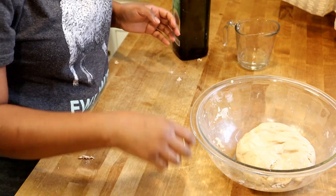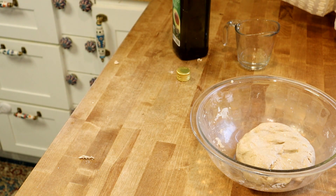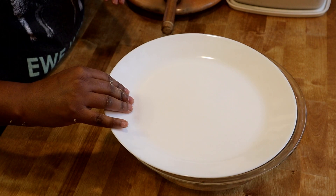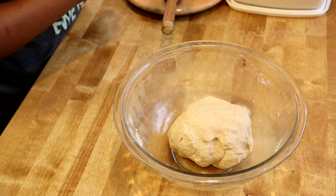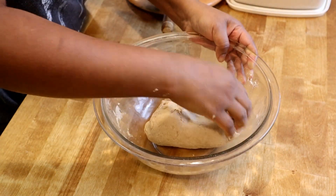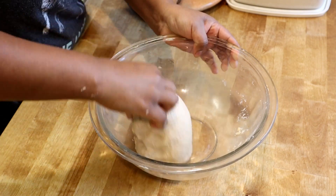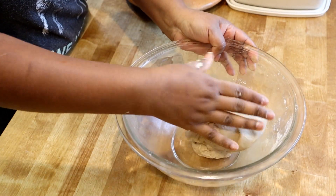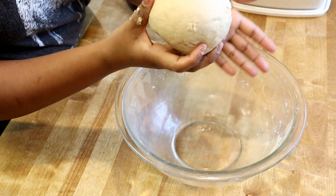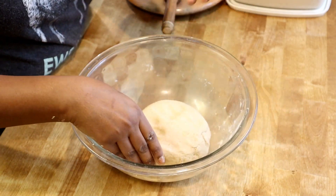Cover it with a towel or plate for ten minutes. After ten minutes of resting, just give it about 20 seconds of kneading and make sure it looks smooth. We need a smooth dough ball. This flatbread doesn't need too much kneading — that's the good thing. You can make it in 10 to 15 minutes.